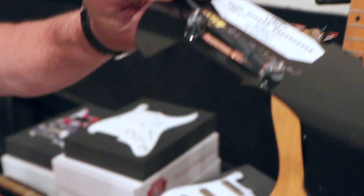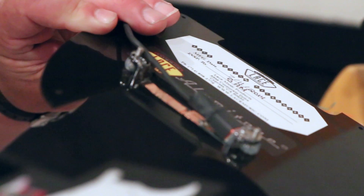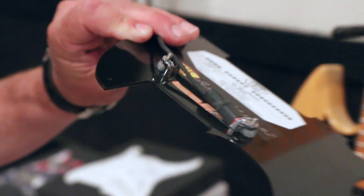That's the backside of the pickup, so there's not a lot to it. It's passive, zero noise, incredible fidelity, tight bottom end, and screaming high end.